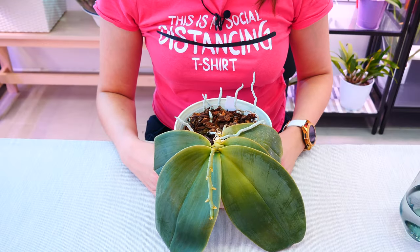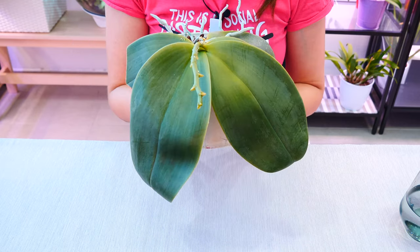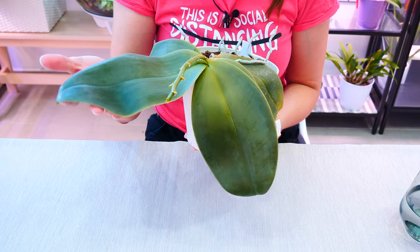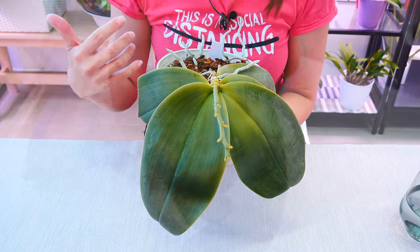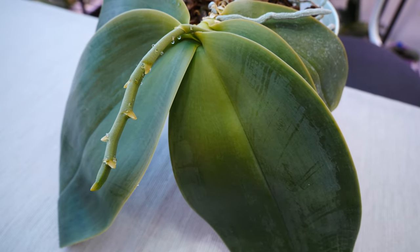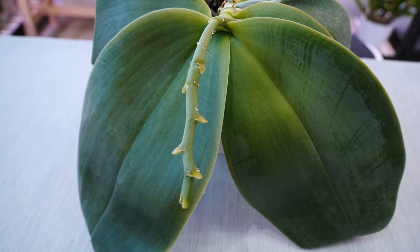All right, so here we are two days later. My orchid looks quite a lot better — look at that! The leaf is a lot sturdier, and we don't have as many wrinkles anymore; they're pretty much almost gone. Give this orchid a few more days and she's going to be completely hydrated.